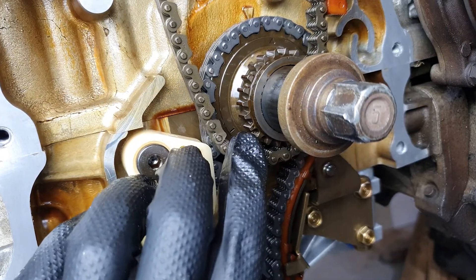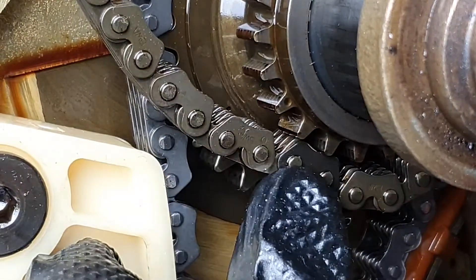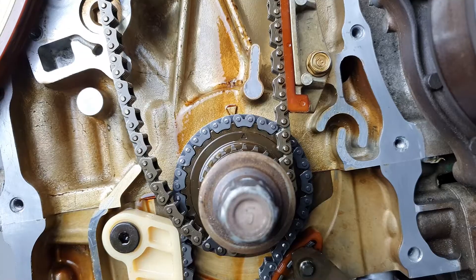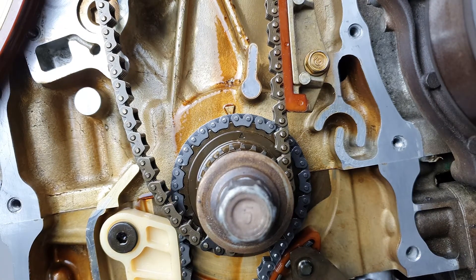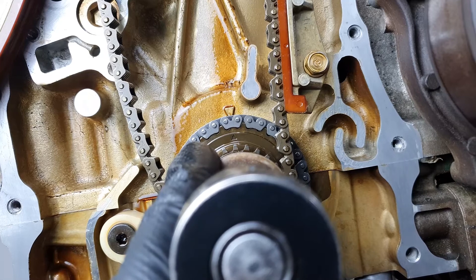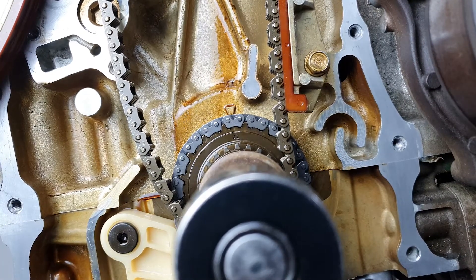There's a little dot right there, and there's another chain with a black link in it — so that has to line up with that. Before we get to that link though, we need to get this to TDC. 19 mil on the crank bolt there. That should be lined up.